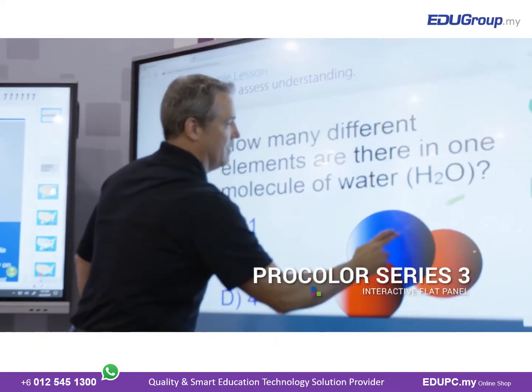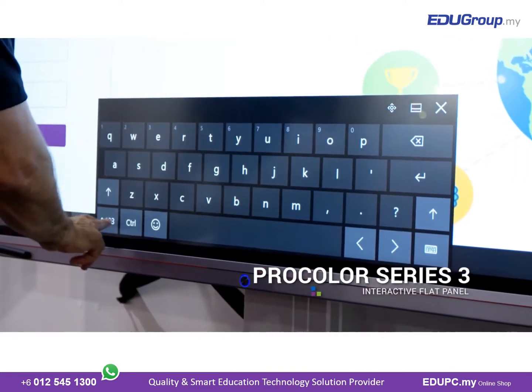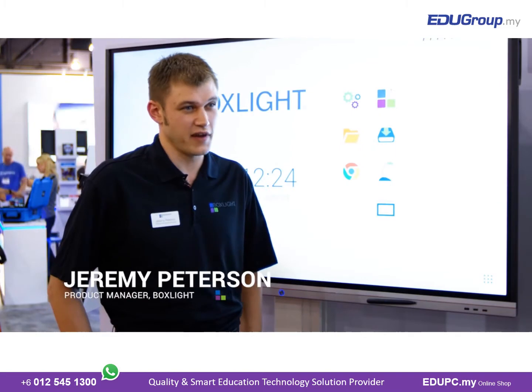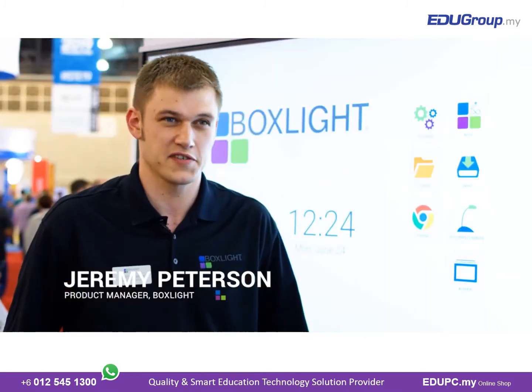BoxLite's new interactive flat panel is the ProColor Series 3. It is a 20-point interactive touch device to allow a teacher to help instruct her class with a combination of BoxLite's interactive software solutions.